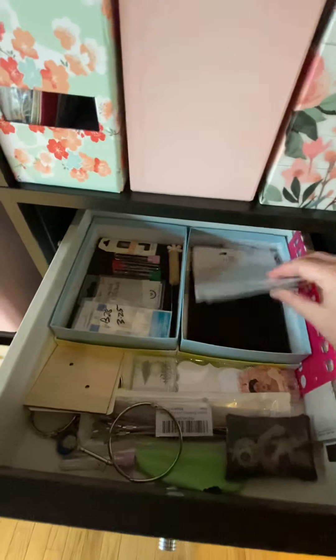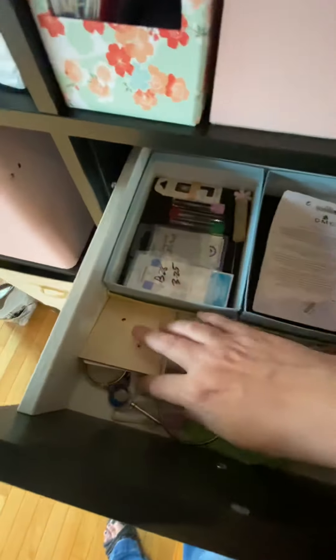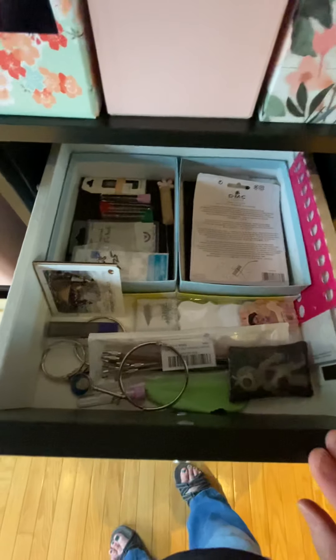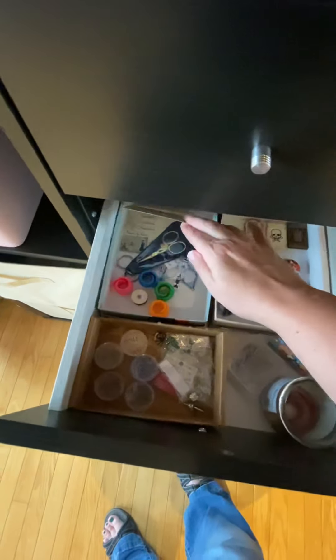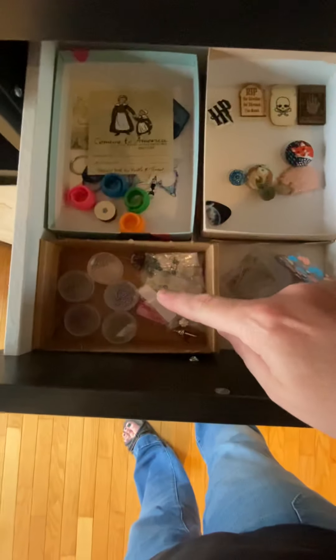My husband's going to walk in the door any second — I can hear the garage door opener. So this is basically like floss drops and corner gauges — things I need when I'm kitting up a project.